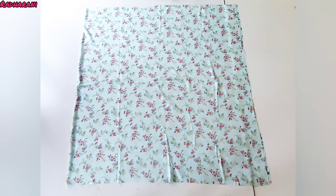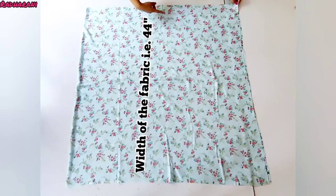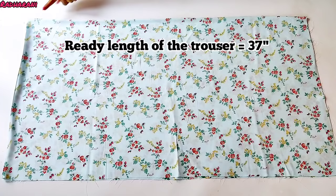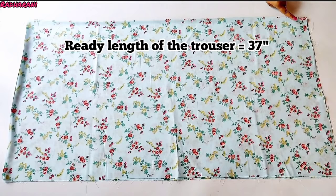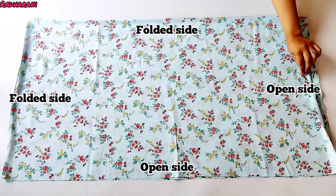First I have taken this fabric and this is the length of the fabric, which I have folded in the center. This is the width which is 44 inches. Now we have to fold it one time width-wise. After folding, I need 37 inches. Here the fabric is folded and there are four parts on each side.